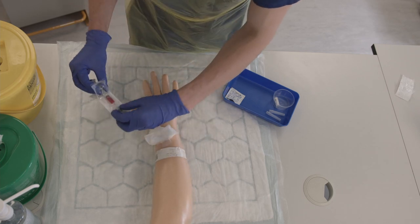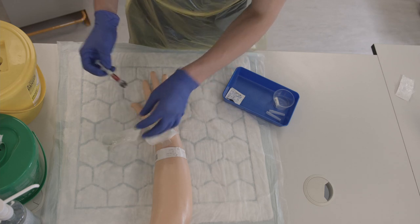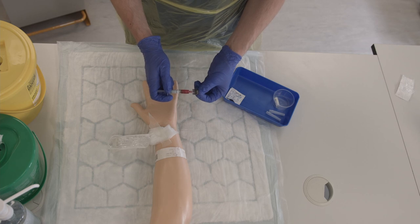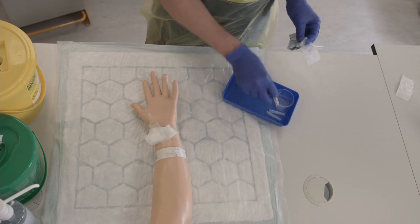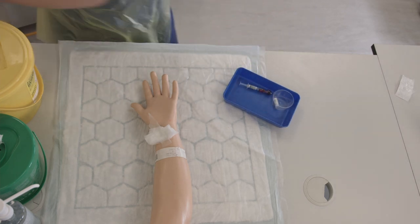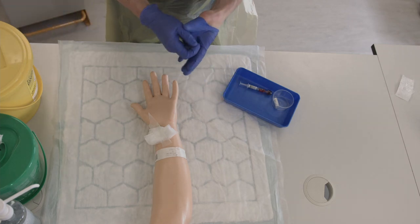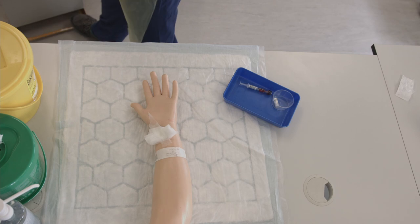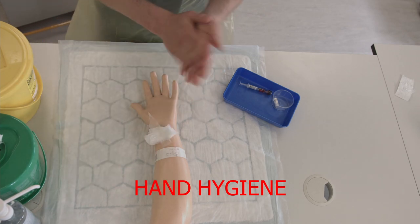Then attach the top of the syringe and fill it up with blood, then replace it back in your tray. Remove your tray and then remove your gloves using the pinch-pull technique. Wash your hands using the 7 steps of hand hygiene.